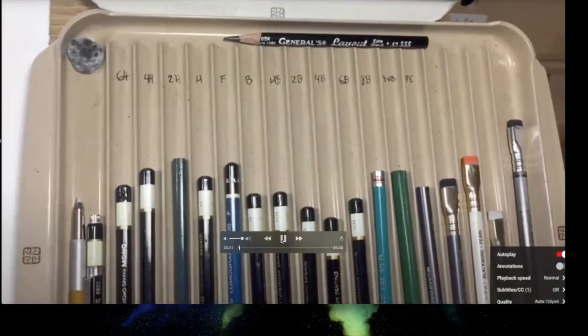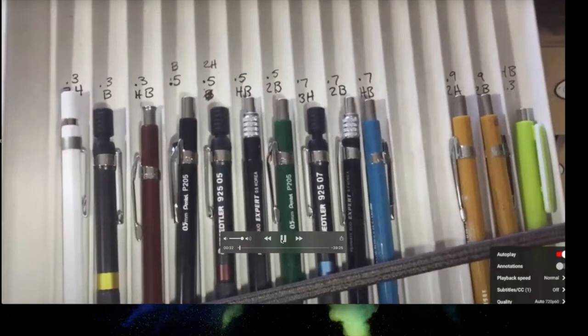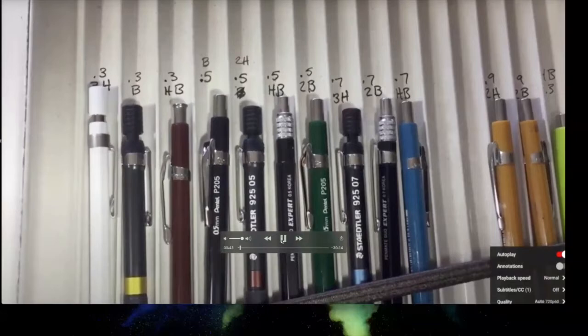Megan writes the lead hardness on each pencil so she can grab the right one at a glance. She does the same with mechanical pencils, noting the point size, lead size, and hardness so she doesn't have to guess which lead is in which pencil.